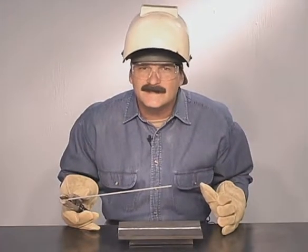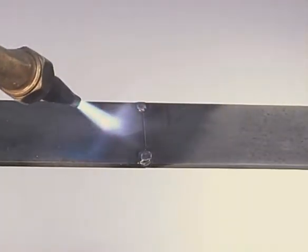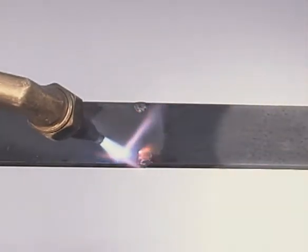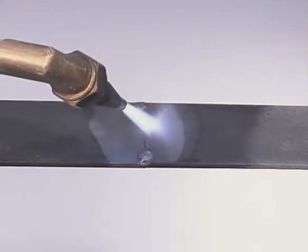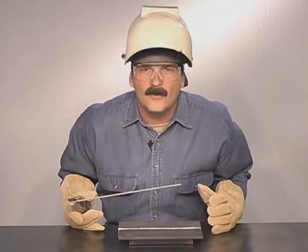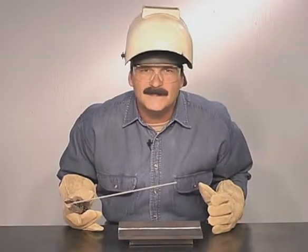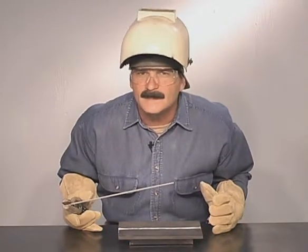Extreme differences in temperature do have a greater effect on the metal. If it's freezing cold, use a torch to heat the metal up a little. Condensation will appear and just warm it up until the moisture dries. Also, if you are welding on harder, higher carbon steel which does not handle expansion and contraction very well, a preheat may be necessary to prevent the weld from cracking as it cools.